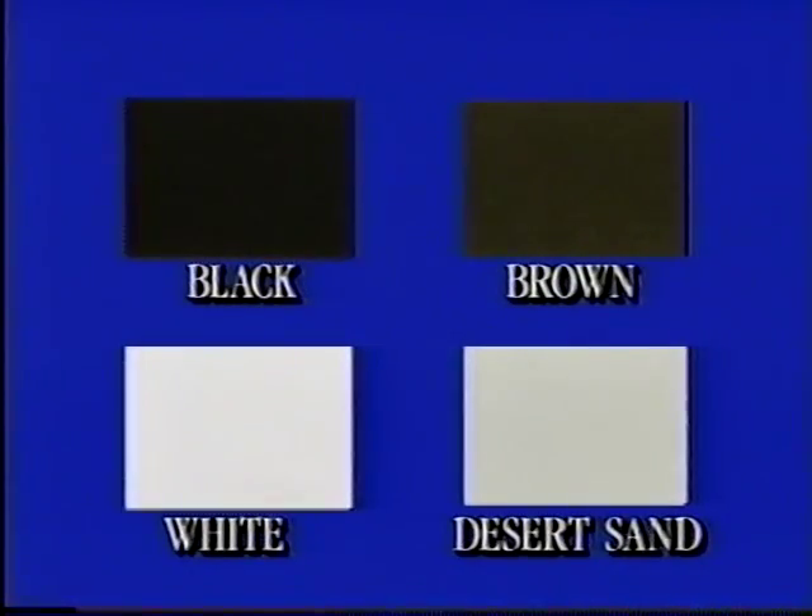The choice of four colors — black, brown, white, or desert sand — adds to the variety available with Aegis ornamental fencing.